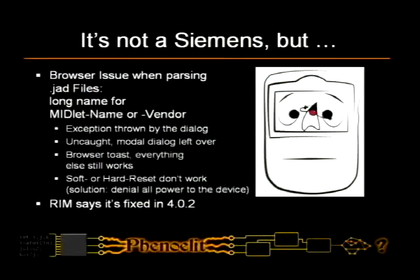Quite a while ago, like years ago, we did a talk on embedded systems that involved a Siemens mobile phone that died with a specific bug in reading JAT files. We used those files and just checked them out with the BlackBerry. Turns out one of them actually caused an exception in a browser that was not caught and left a dialogue on the system open, which makes your browser freeze.